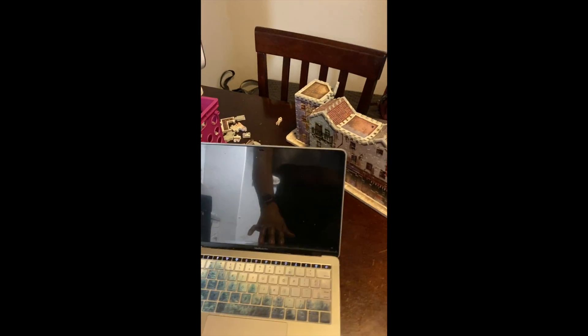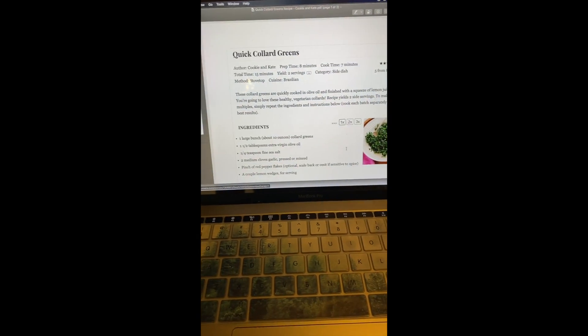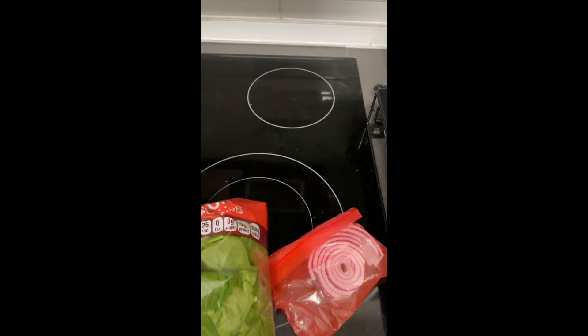We're going to do quick collard greens, except we're not going to the store because of the COVID. So we're going to use this asparagus that we have, and then we're going to use the spinach. The asparagus is going to go in the oven, and the spinach is going to be our collard greens.